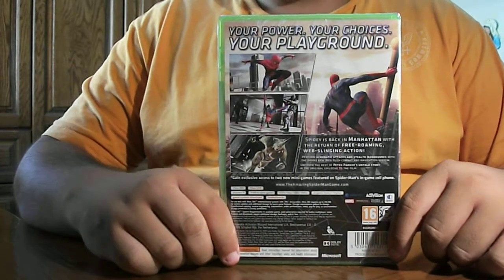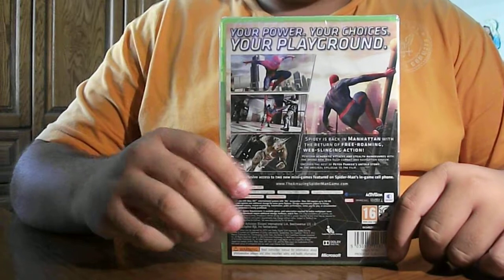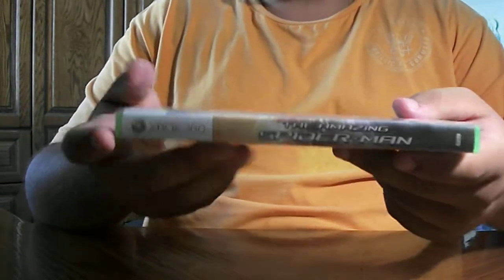This game only takes one megabyte from the hard drive for the Xbox 360. And take a look at the side. We've got the amazing Spider-Man over here and the Xbox 360.